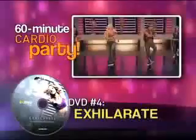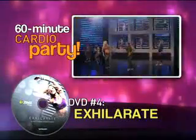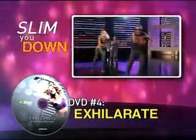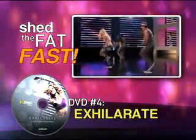We'll also include our Accelerate DVD — a heart-pumping cardio party designed to incinerate calories, slim you down, and shed the fat fast.